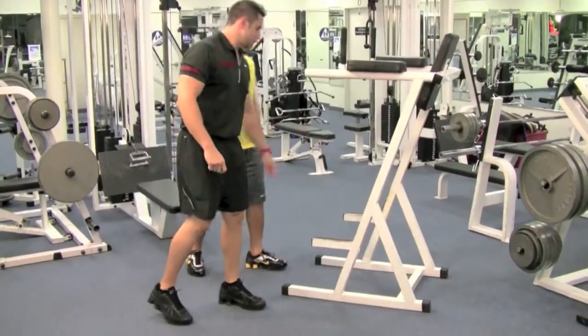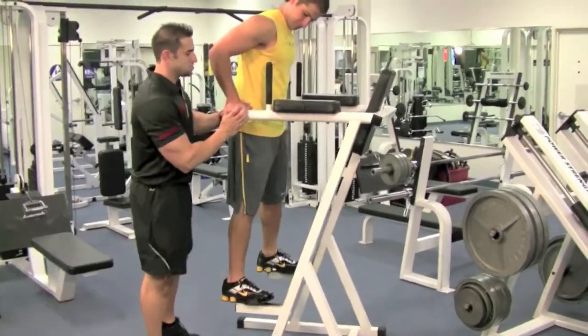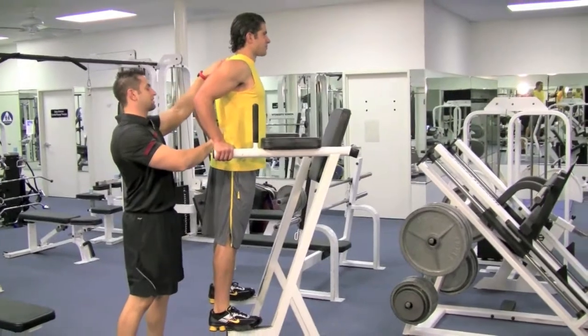You want to put your feet up on the Roman chair. Plant your hands nice and strong — you've got to hold it really tight. Elbows inward, shoulders back and down, chest up.